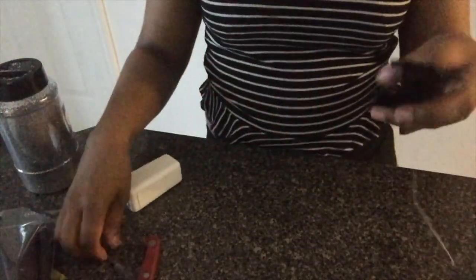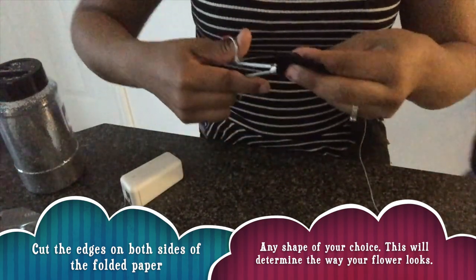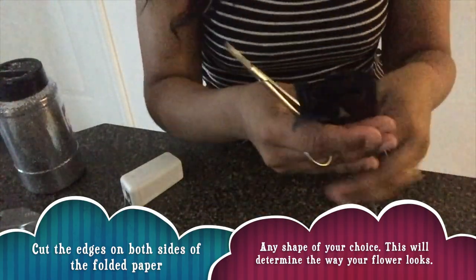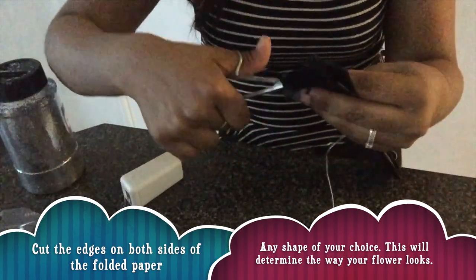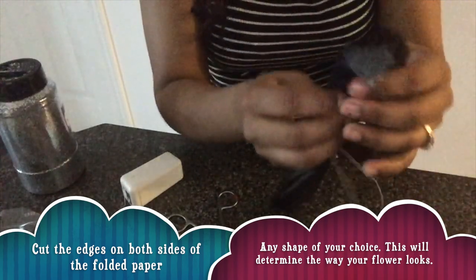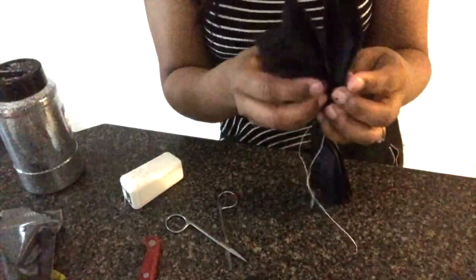Then you cut the ends of these. Whatever shape you cut it into, that's how your flower is going to look. So I'm going to cut it like a little oval — like an oval shape, like this. Now you open it up.